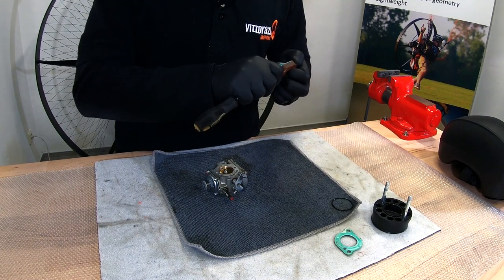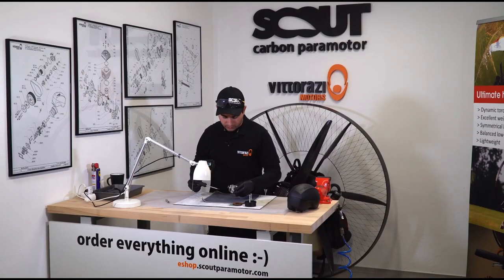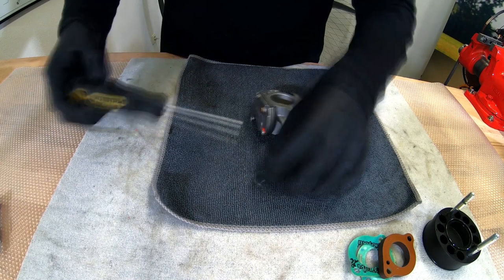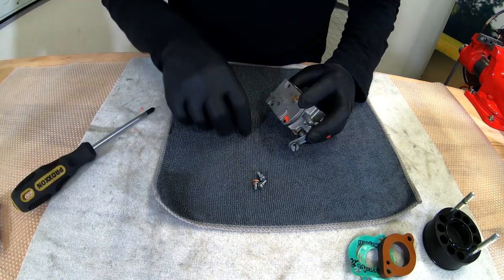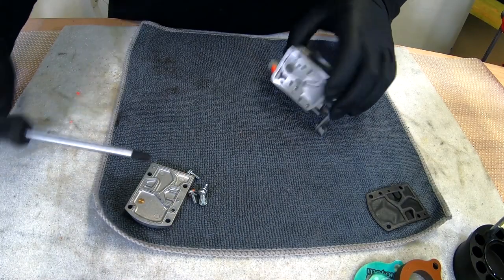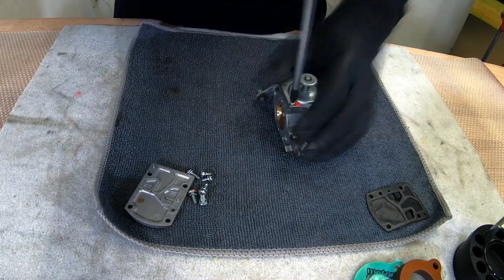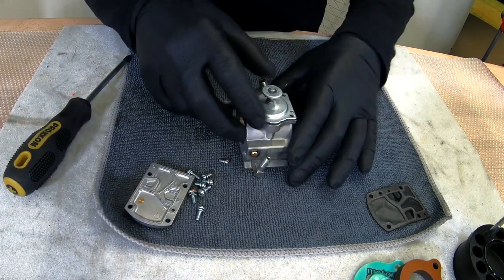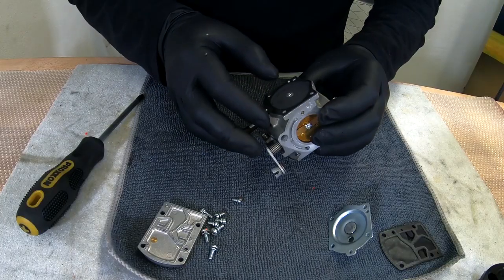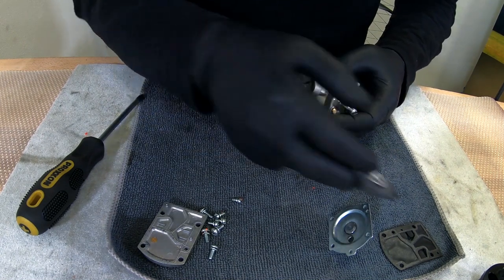We will change this gasket also. Now, time to disassemble the carburetor. First, the fuel pump. Now the leveling meter membrane. Actually, these membranes are looking very good. They are one year old now, but they're really good. So that tells me these are very, very high quality materials.